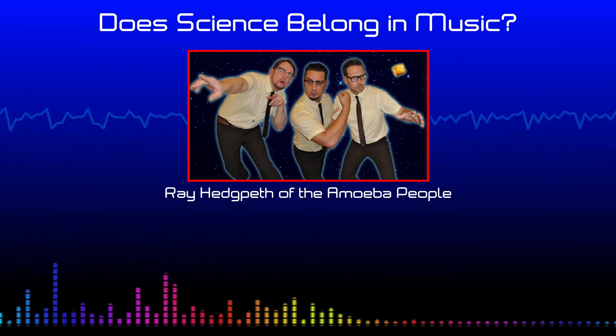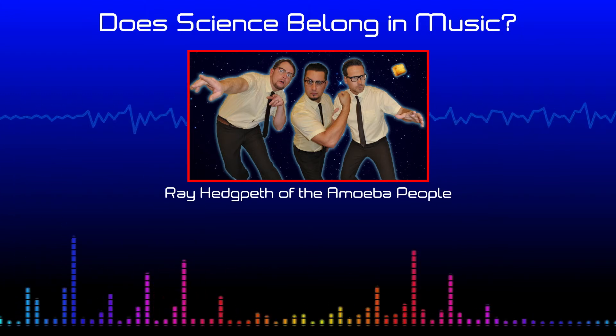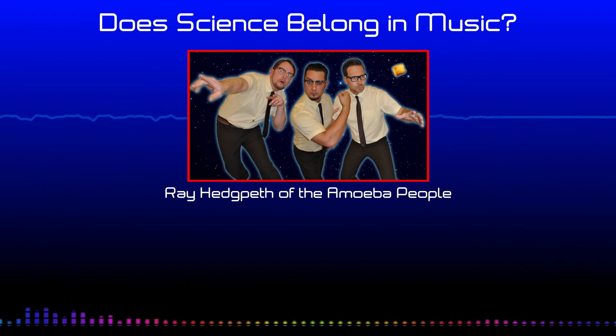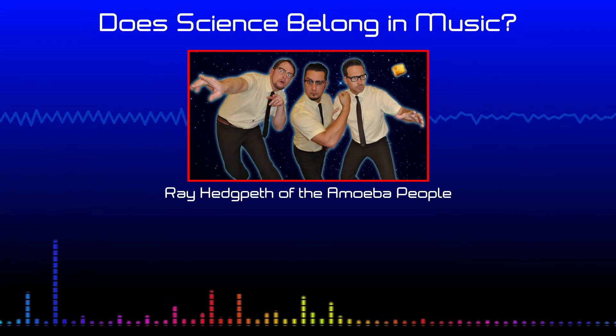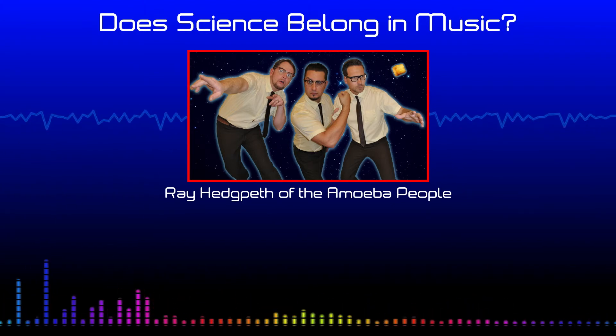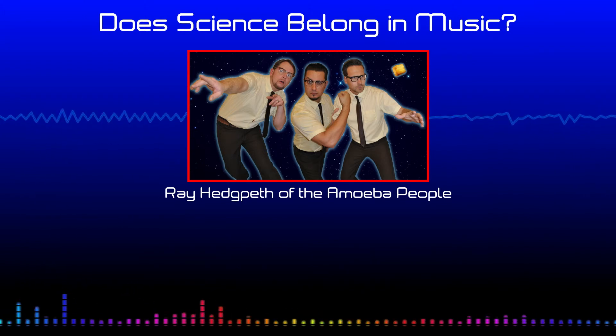On our song 'Volcano,' which is on the new album, the theremin part uses a Spanish scale in the key of E. You can select the key too, which is great — so your root note, whatever key your song is in, you can dial that in. And then you can select what kind of scale you want and how scaled you want it to sound.